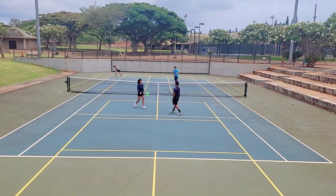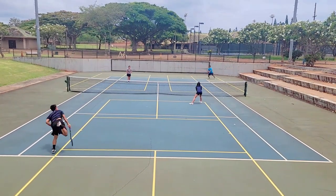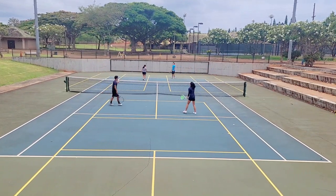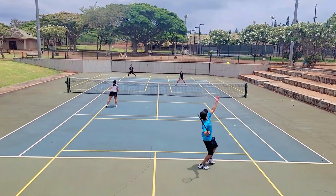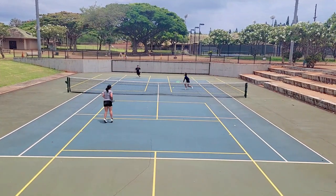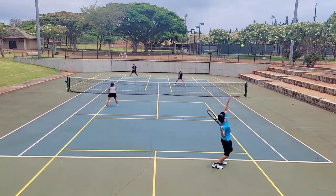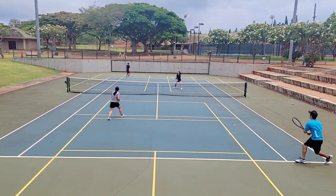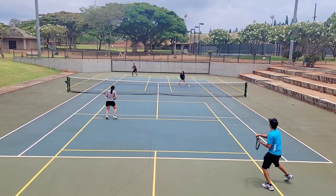Some people also complain that Tourna Grip is too short. If you have long handles, they do make Tourna Grip in XL sizes which are longer. I've never had a problem — I always overlap very little and I've always managed to get it up to the throat with no problem.